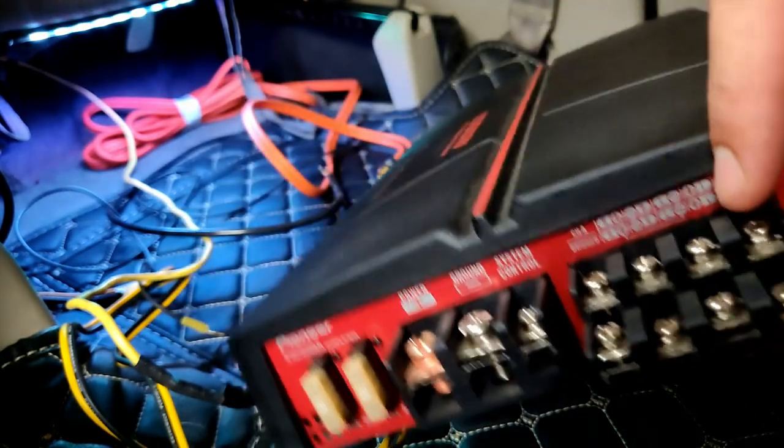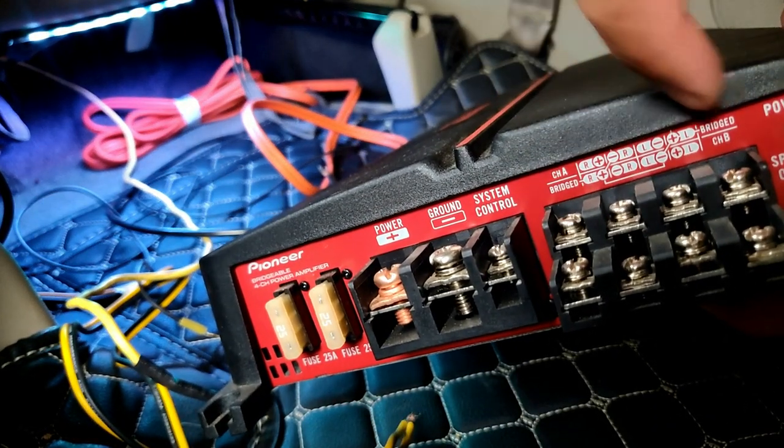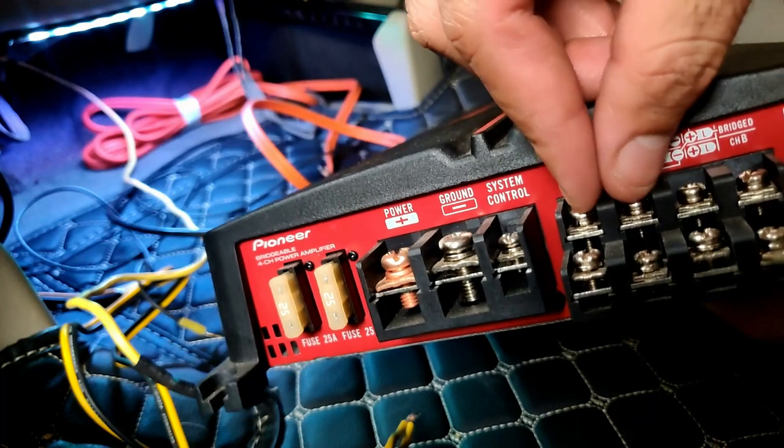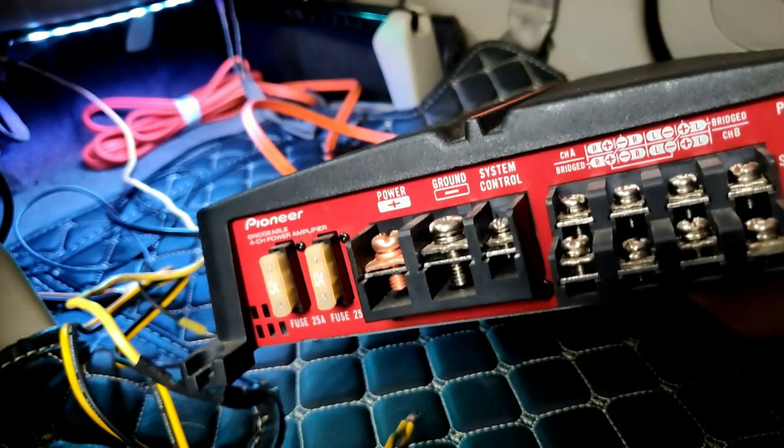These are the speaker inputs. They are marked plus and minus according to all four channels — one positive, one negative per channel: first, second, third, fourth likewise.